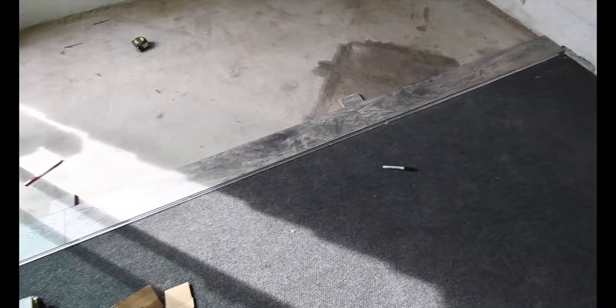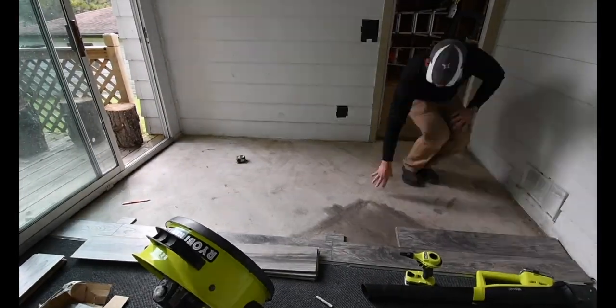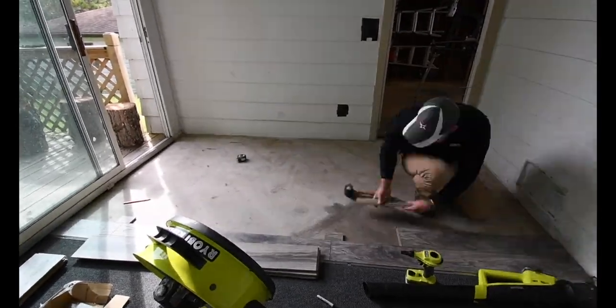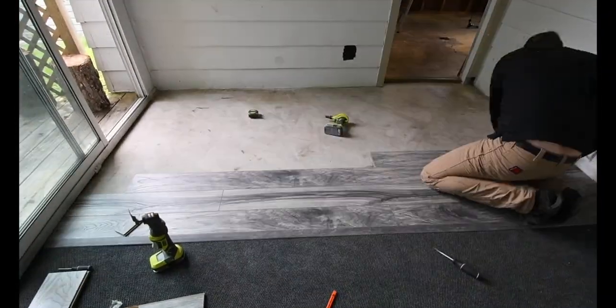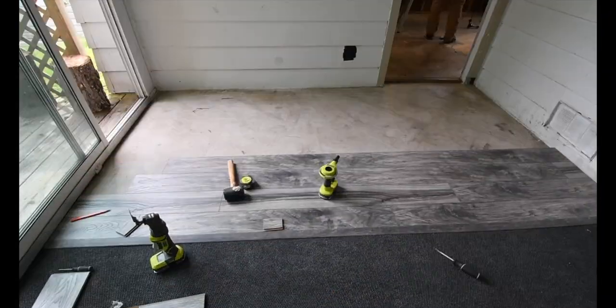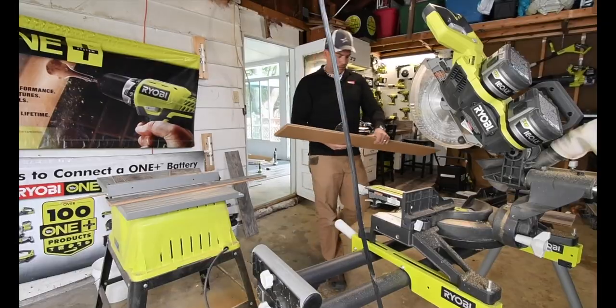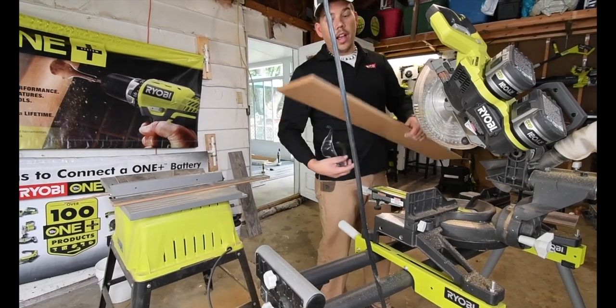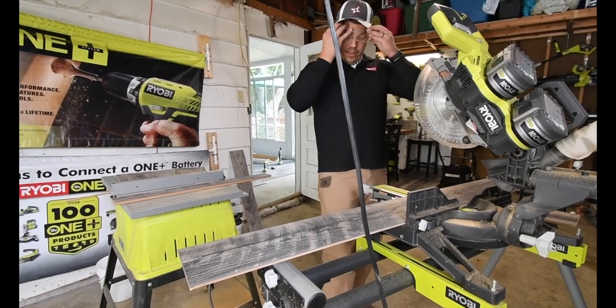All right, so that's the first line. I got the first line done so now it's going to be easy from here on out. This saw is awesome - I love this saw, I just found it. Safety first.